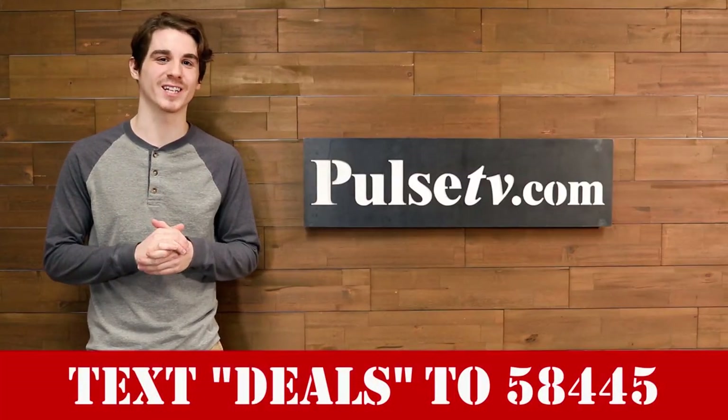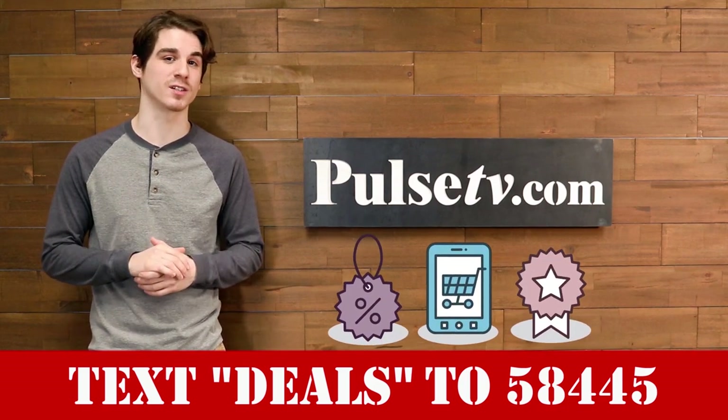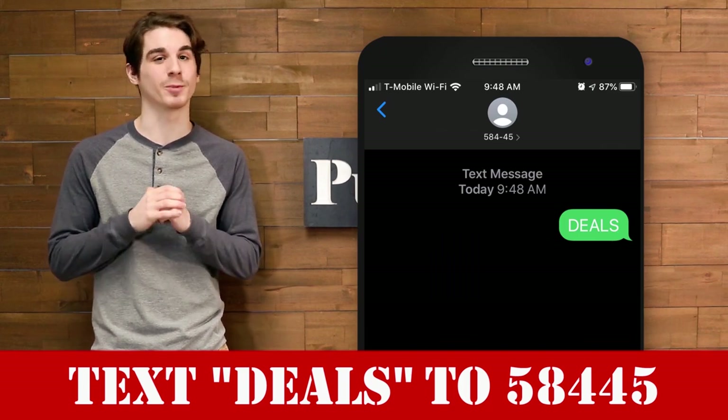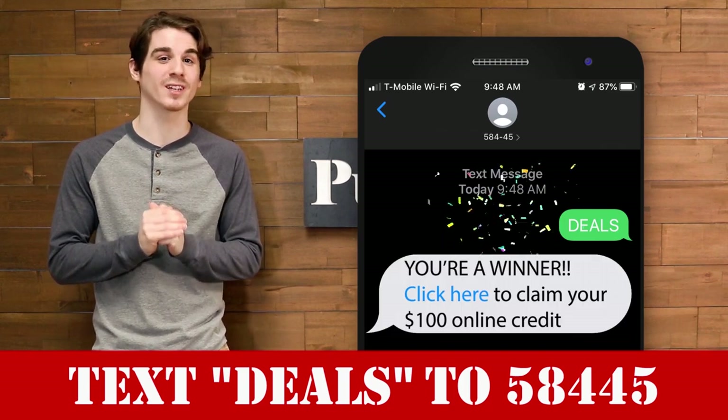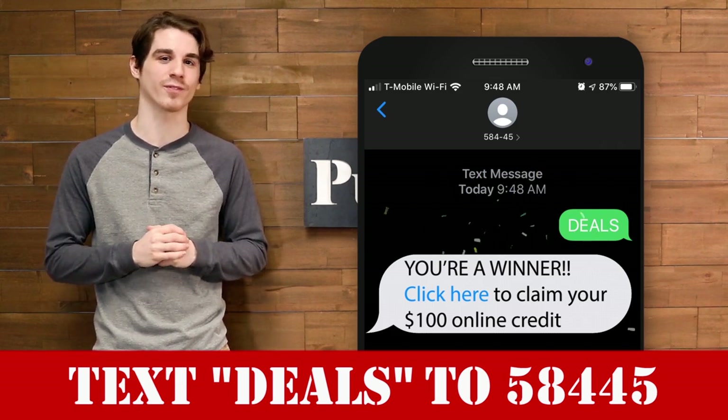Hey it's Joey from PulseTV.com. Would you like to find out how to get even more specialized discounts sent directly to your phone? Simply text the word DEALS to 58445 for our latest shopping alerts, limited stock items, and a shot at one of our monthly online shopping sprees. Once again that's D-E-A-L-S to 58445.